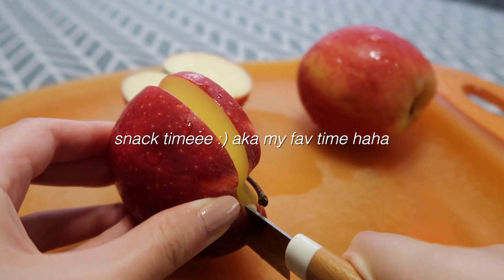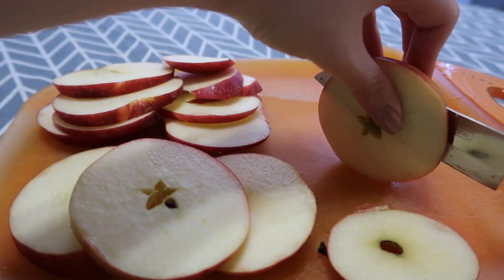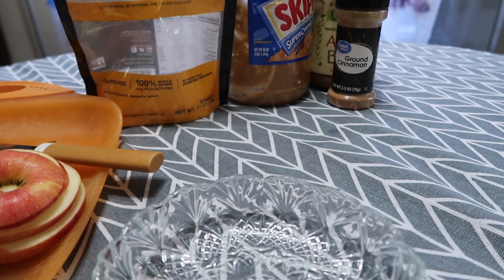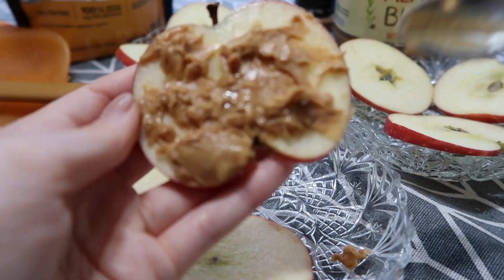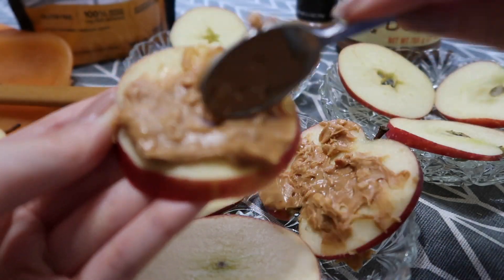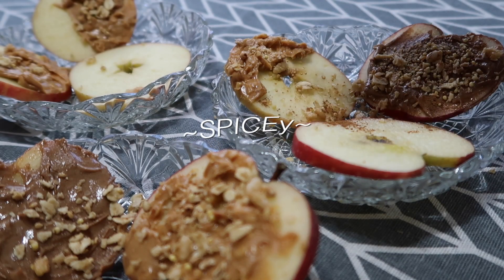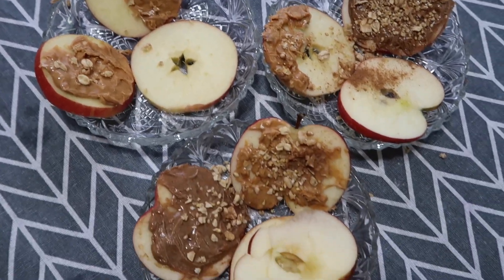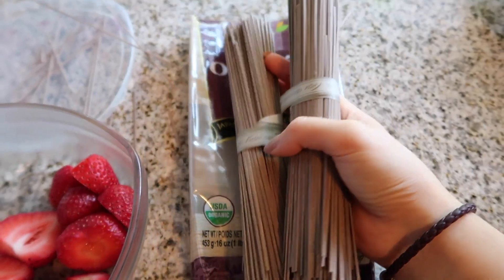For a quick snack I'm having apples with peanut butter and almond butter — really good if you want a sweet but healthier snack. I sliced up the apples thinly into cute little shapes, spread peanut butter on some and almond butter on others, then added some granola on top and ground cinnamon to make it a little spicy. They are not only really cute to look at but also really delicious and filling. While preparing dinner I also snacked on some strawberries, which were super good.